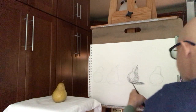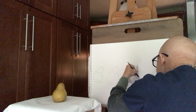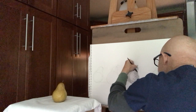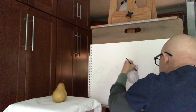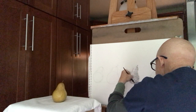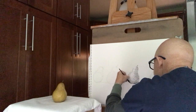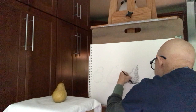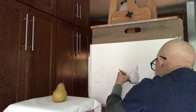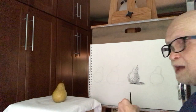Now there's contour hatching. I don't normally work this quick — I just want to squeeze this into one video. I'm going to do some more lines here. Extend the shadow out a little bit on the other side. I'm starting to like this now. I'm building up my values. So there's hatching.